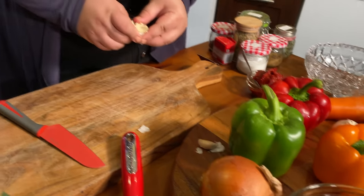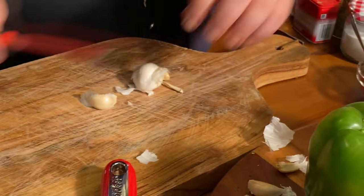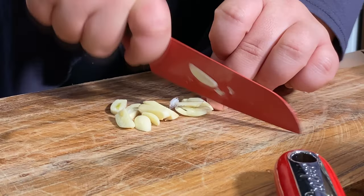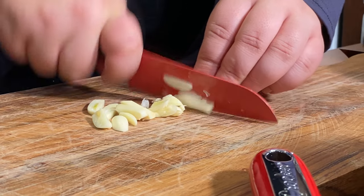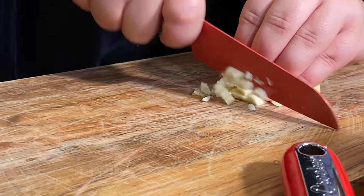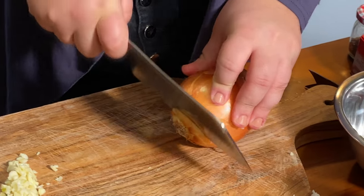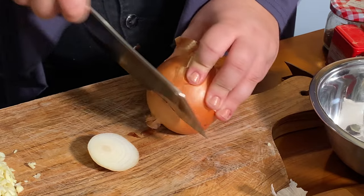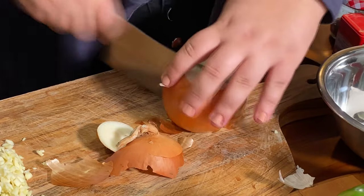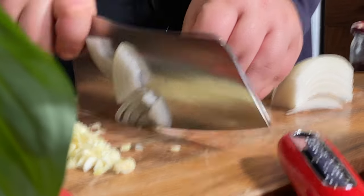We're going to start with our garlic and onion. Get a few cloves, then smash them to get the flavor out and get the skin off. It should be finely cut — nice and small. Get into slices and then slice it the other way. Time to cry again! I remember last time you cried so much I had to wipe your face. Now we're just going to slice it up nice and thin.